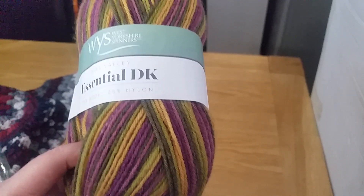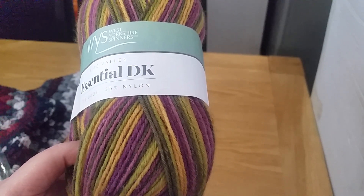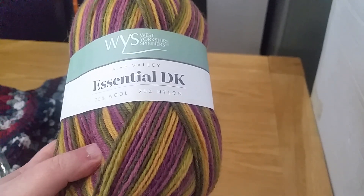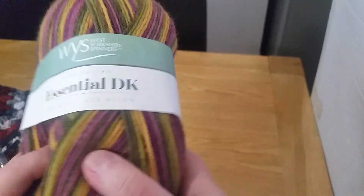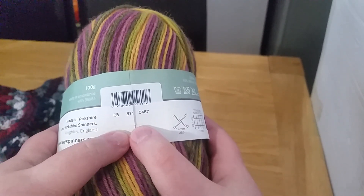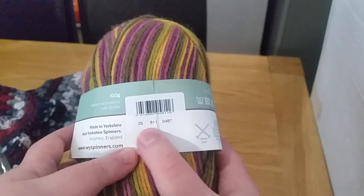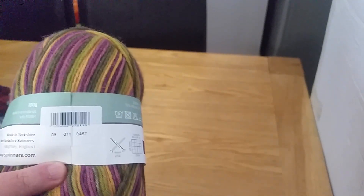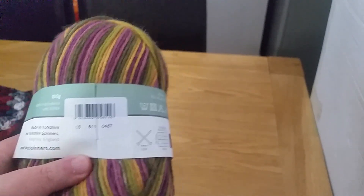I've got two balls — I'm just using the other one to read the label. Unfortunately it doesn't actually say the color name; it's just got a barcode number for the color. So I can't tell you what the actual colorway is — I can only go by the number.